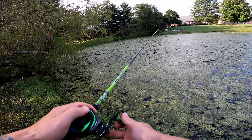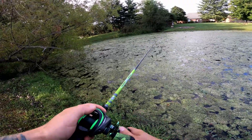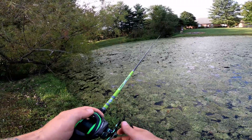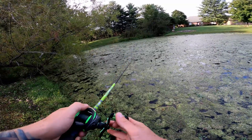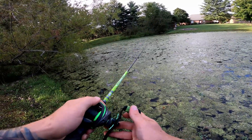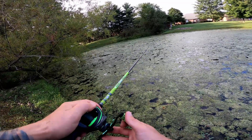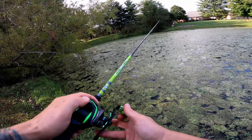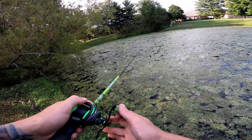Not every day is going to be about catching fish. If you find yourself out here with a given amount of time and the fish just aren't biting, then work on casting techniques, flipping techniques, or try out different lures to see how the presentation looks. Definitely make use of your time on the water.